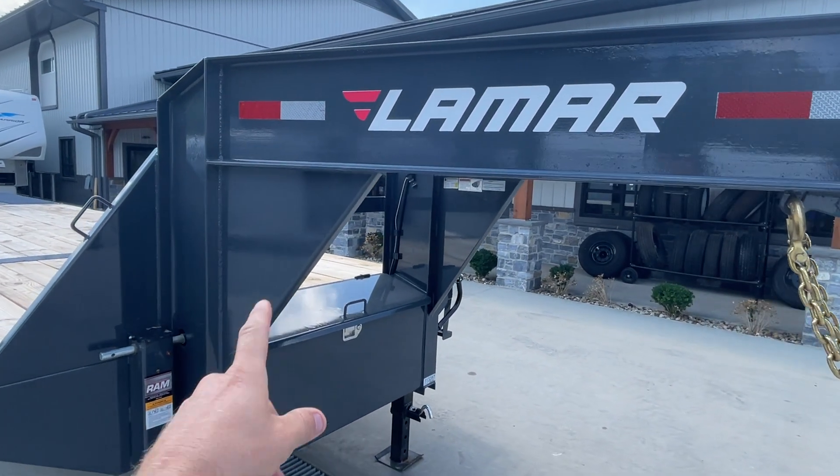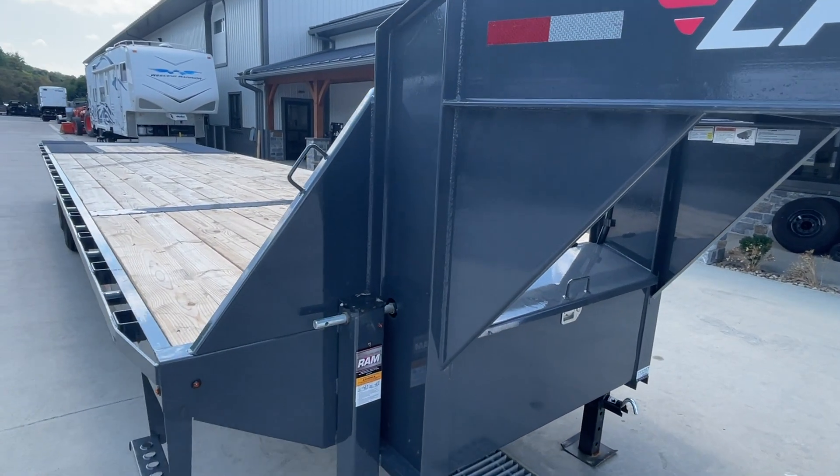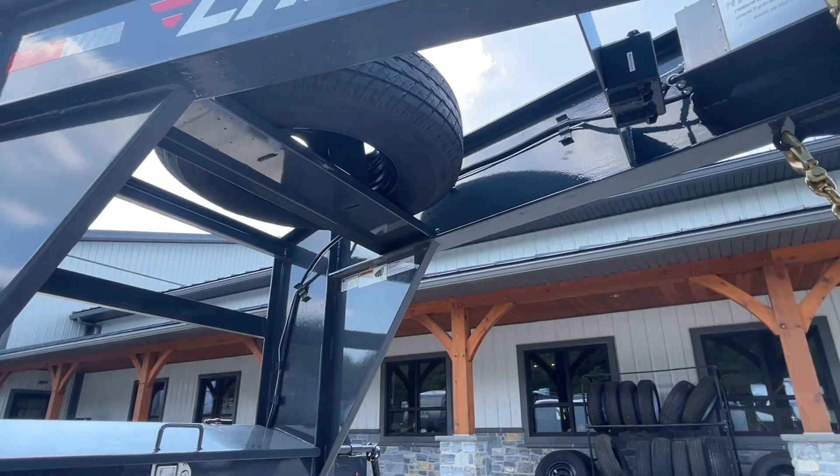One of the nice features on Lamar is the gussets going from the vertical to horizontal, and then from your vertical out to your side rail. Dual jacks and a full front toolbox are standard equipment. This unit also gets a spare tire in the neck — again, standard.